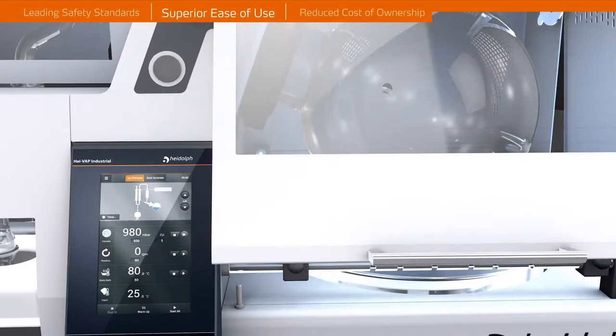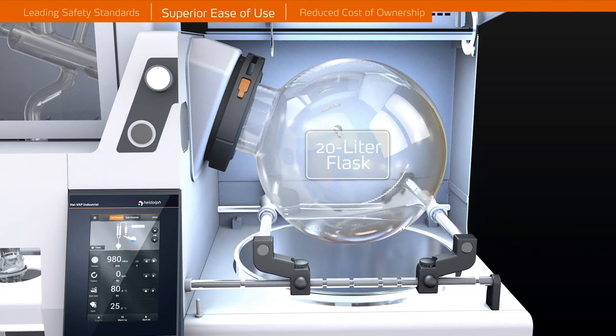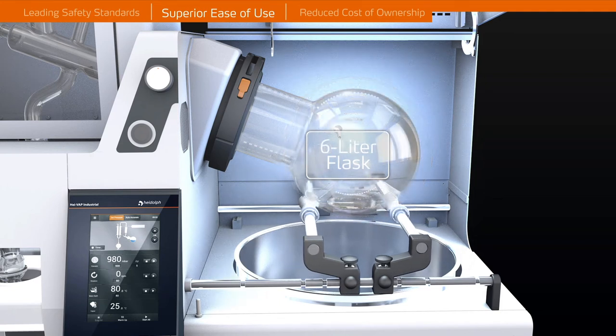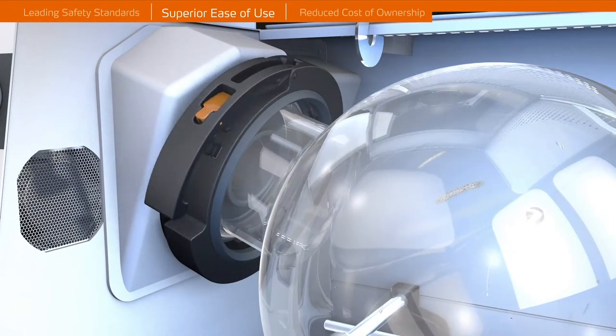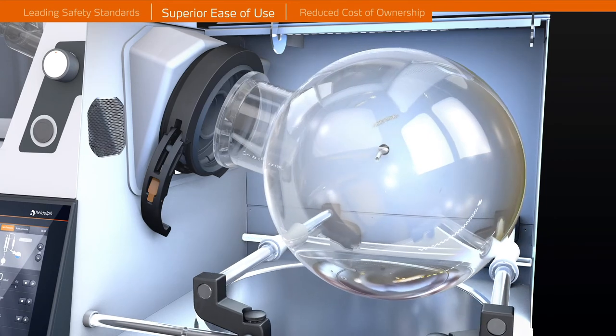Superior Ease of Use. All HiVap Industrial models are equipped with a newly developed intuitive and safe flask removal system. Integrated markings and indentions allow for easy adjusting of handles specific to which flask size you are working with. The Easy Lock System ensures your evaporating flask is in proper position and locked.